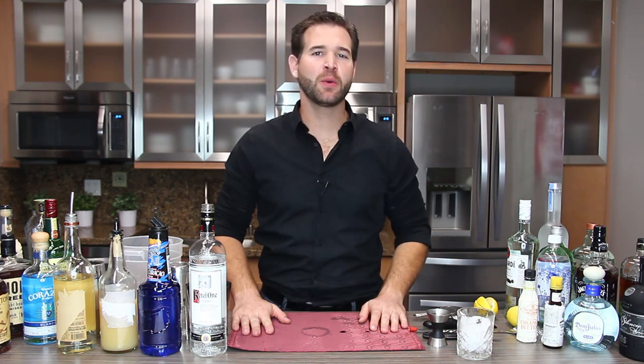Hey everyone, my name is Ryan Hooks, and you're watching Cocktails in Motion on Press Pass LA, a show where each week we make you a delicious cocktail inspired by a TV show or movie.